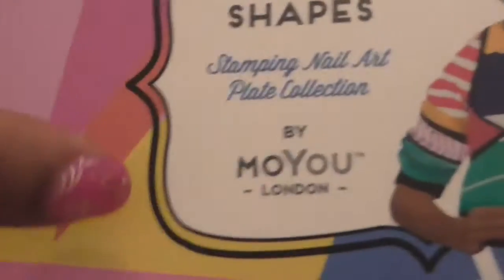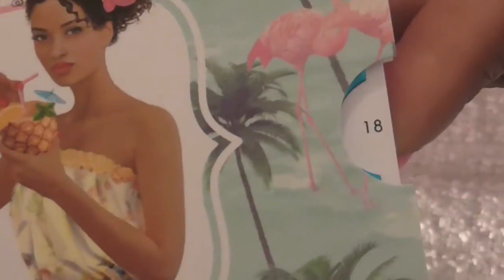Very nice shapes, I really like them. That's number 7 from the Holy Shapes. I also ordered one from the Tropical collection — this was number 18. I want to get more, but I'll make another order.